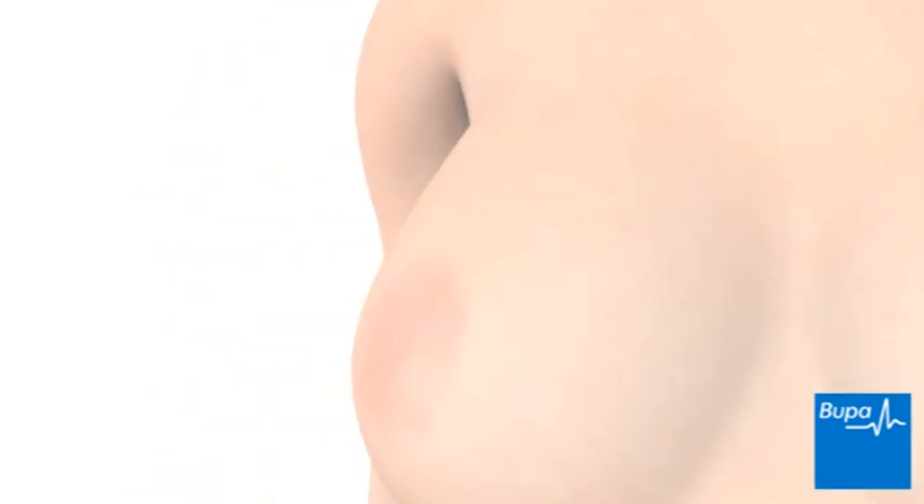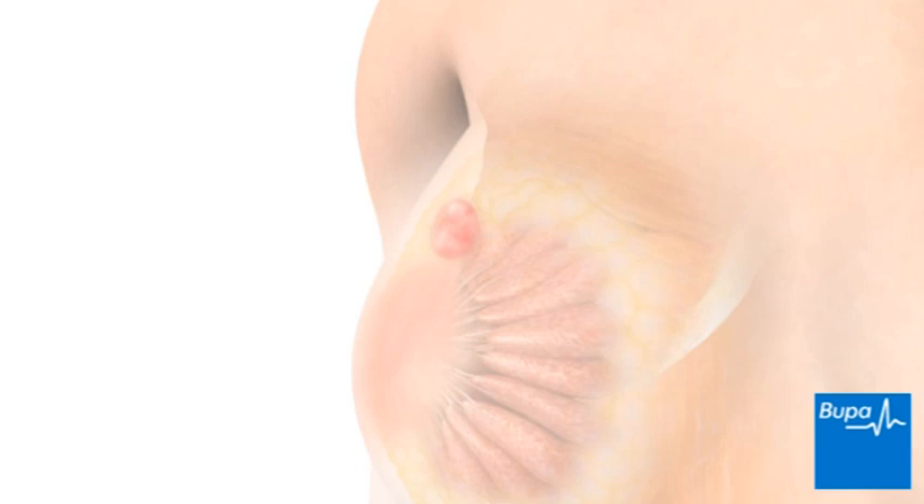A Fine Needle Aspiration is a procedure used to take cell samples from tissue. It's often used to remove cells from breast tissue. The samples are sent to a laboratory for testing.